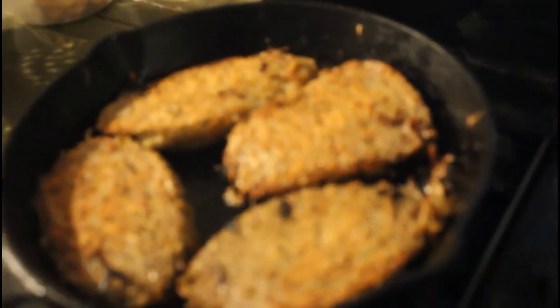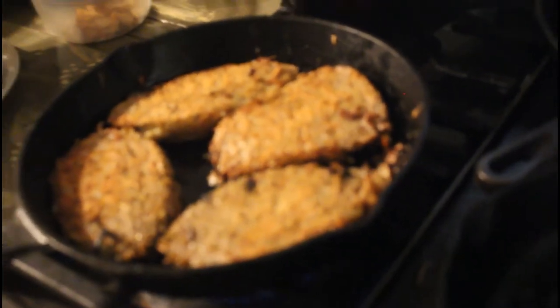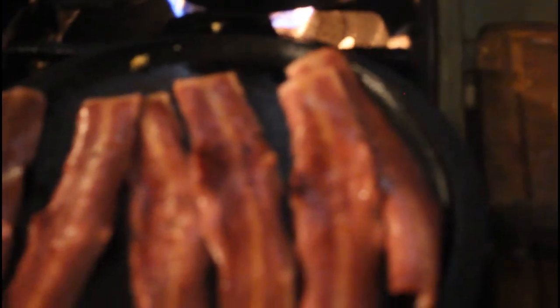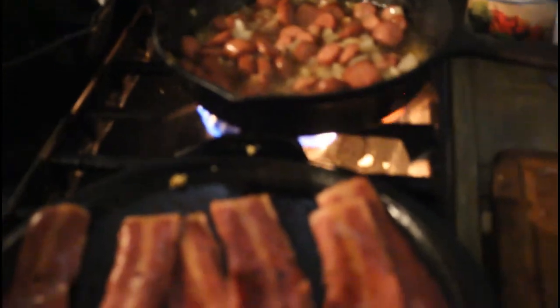I took the turkey bacon off because I had to turn the hash browns — they're just about done. Here are the hash browns — we like them nice and thick. That's what the boys will have, and their sausage is already done. I'll make crispier eggs, because Jeremy does not like eggs.